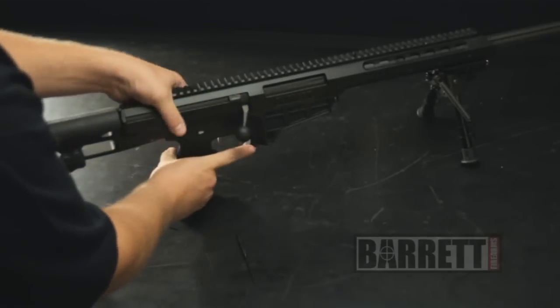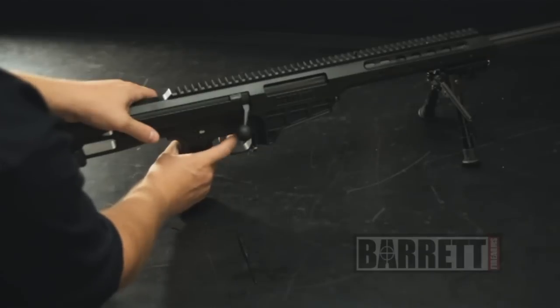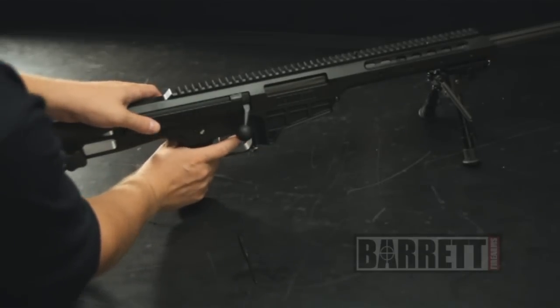Close the bolt. With the safety in the safe position, pull the trigger — nothing should happen. Rotate it to the fire position and you should hear the firing pin go home.